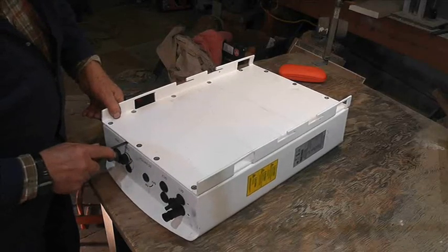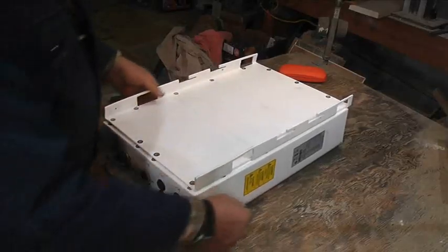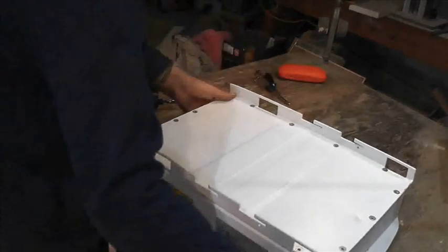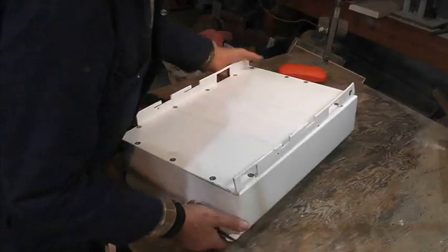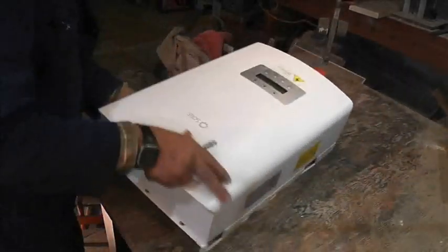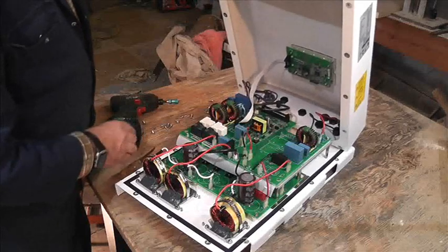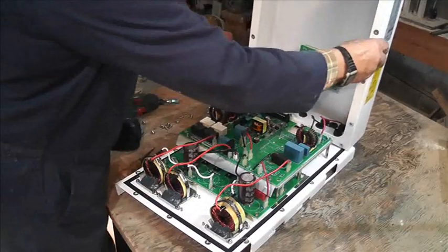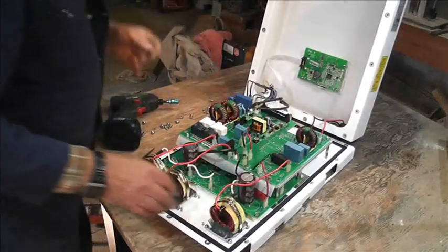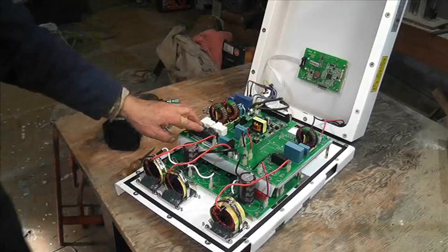Ideal for up here in the workshop doing all these torque screws. Okay, so that's done. Just pop the seal - I can't remember, I think it's the other way around. Yeah, flip it over and this should lift up, and if you really want to there's a ribbon there that you can remove.